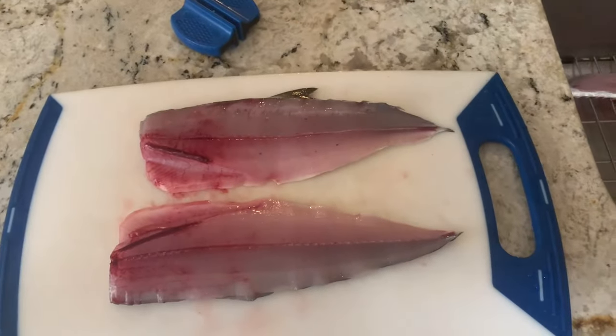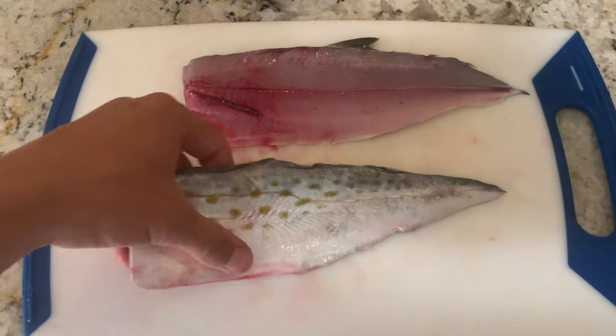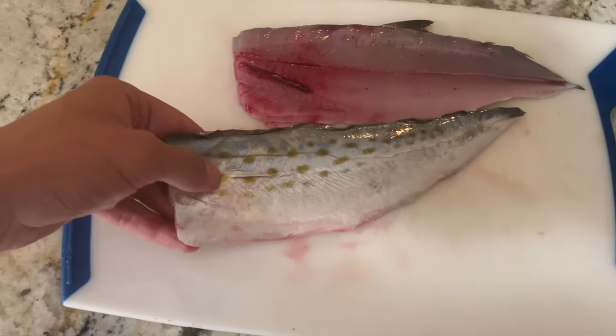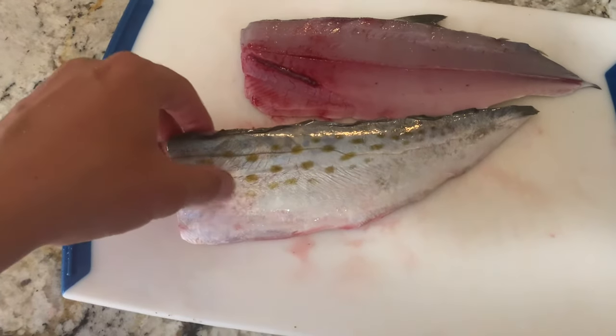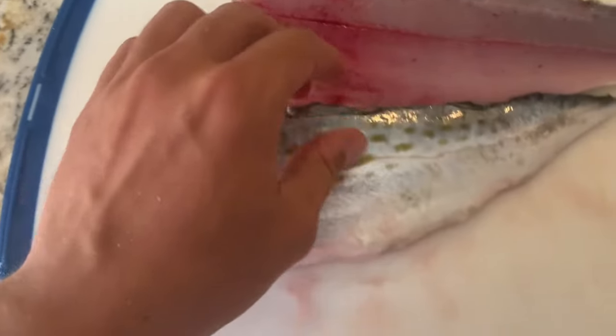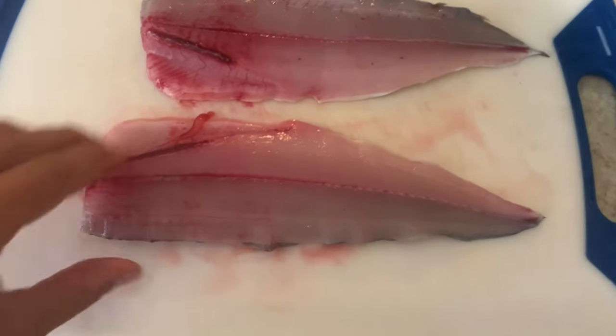Now we have our two fillets. If you want to skin the fish you can go ahead and do that, but I'm not going to skin the fish because the skin on these fish is really thin and really good, and it's actually pretty hard to get off as well. You can see it right there — super thin — so we're just going to leave it on.